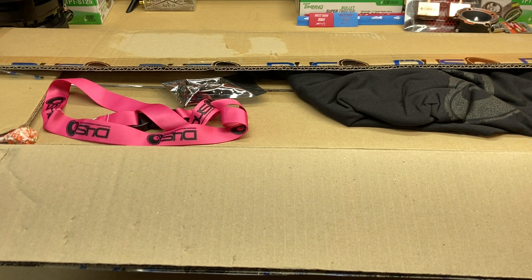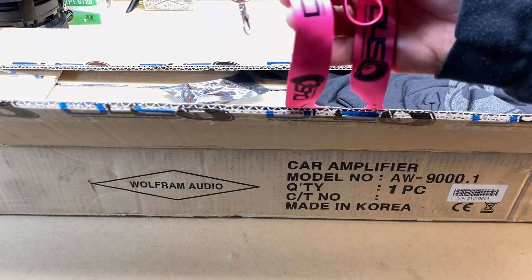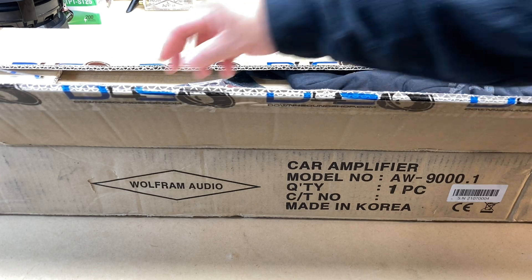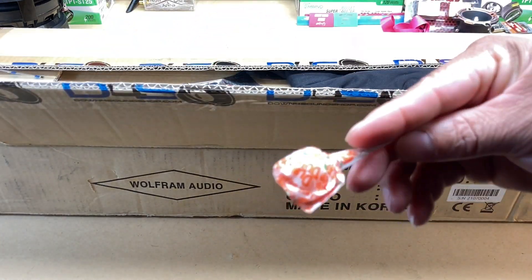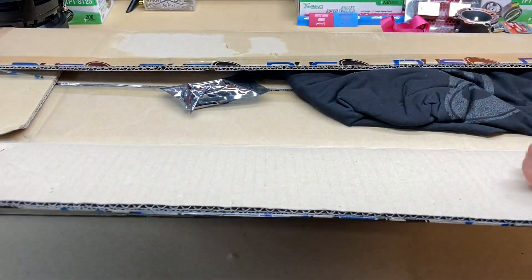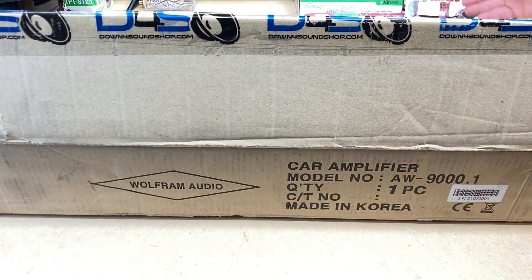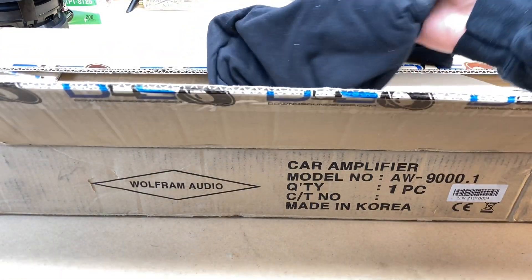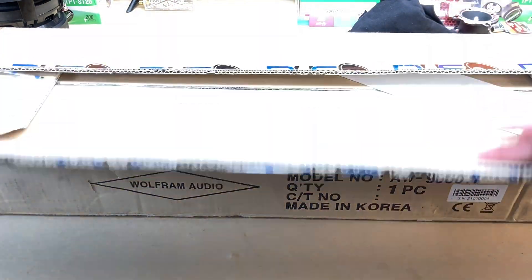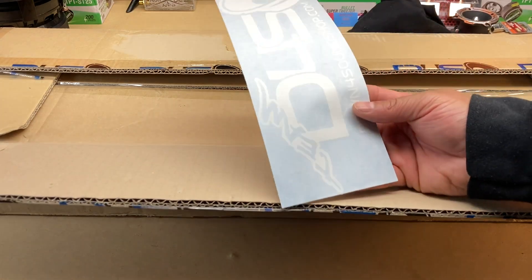Y'all see that hot pink Down for Sound lanyard? I'm digging that — the hot pink and the black. I'm actually probably going to use it today to be honest. As Big D Wiz said, they give you a sucker because you're a sucker. We got a voltmeter — I'll hook it up eventually — and we got another Down for Sound shirt, Team D4S. Nice little shirt. And we got a white Team D4S sticker.